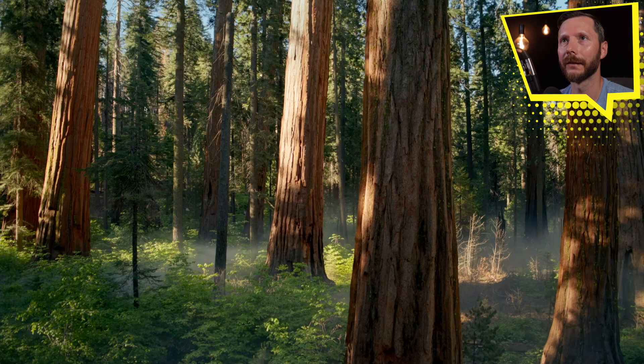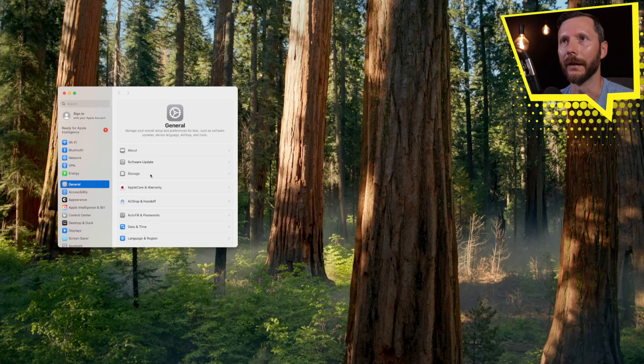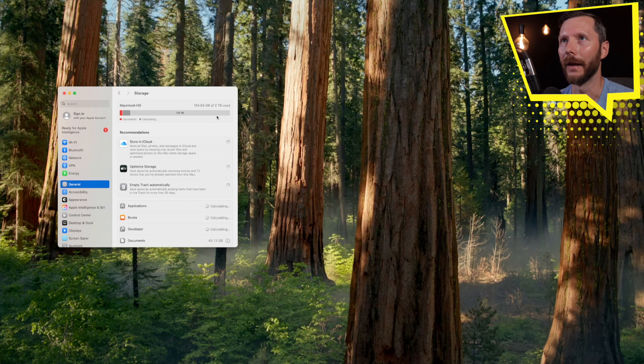Everything's been restored on my Mac Mini. Let's go ahead and confirm that storage is working properly. I'll go to System Settings, then Storage. We can now see 196 gigabytes of two terabytes used, so I have 1.8 terabytes of space remaining — which is awesome. Now I've got space to load the things I previously couldn't, such as all of the Logic Pro software instruments and some third-party software instruments as well.